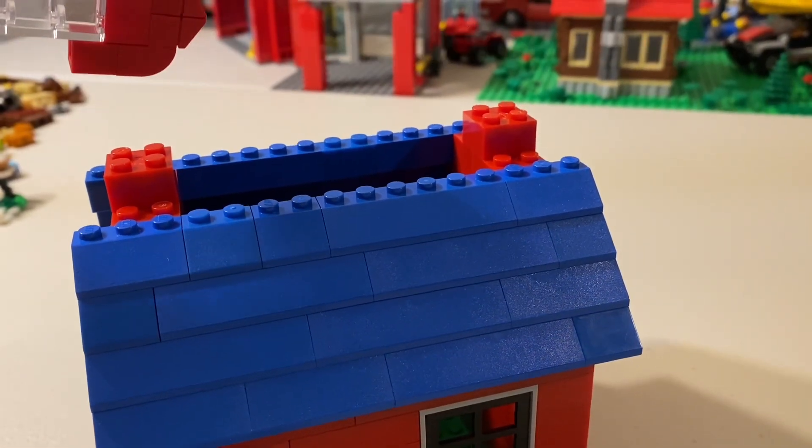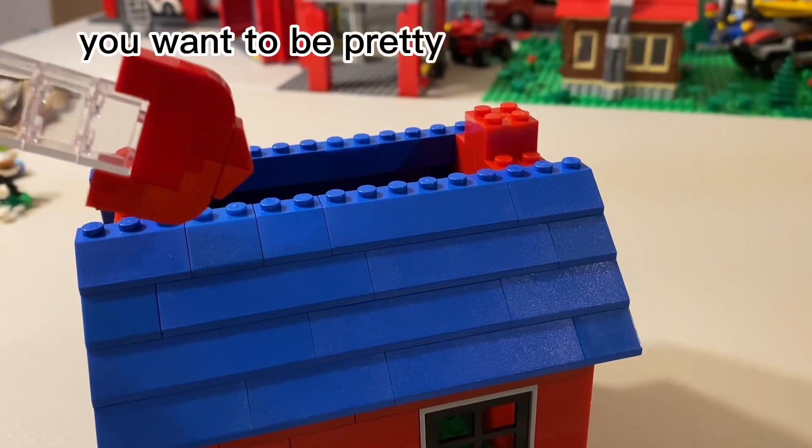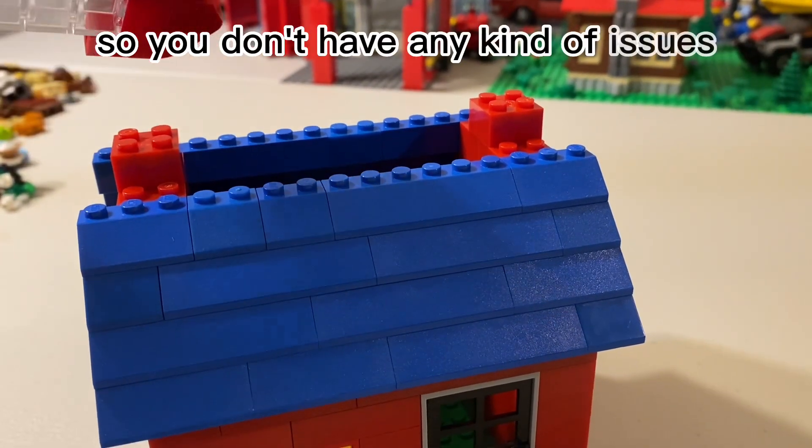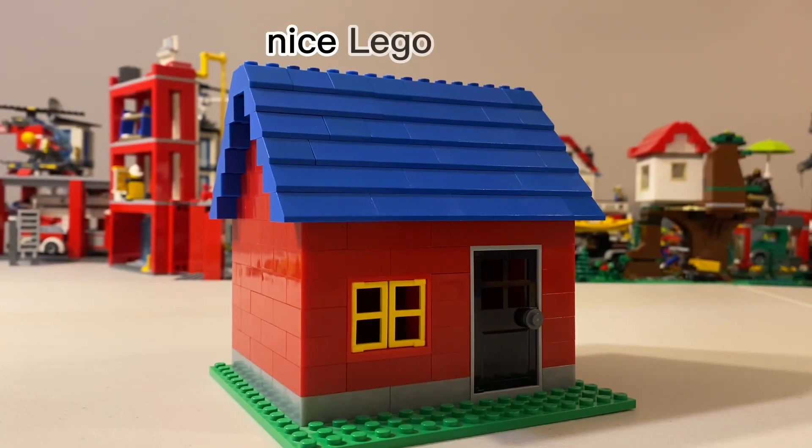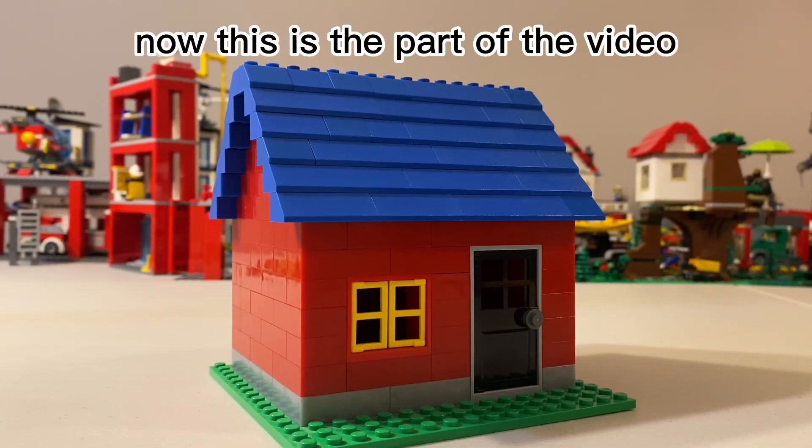Once you build the entire thing it's pretty fine, but before that you want to be careful so you don't have any issues. And with that, you have fully finished your simple nice Lego house!